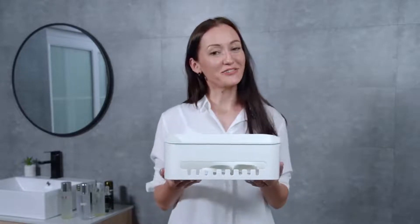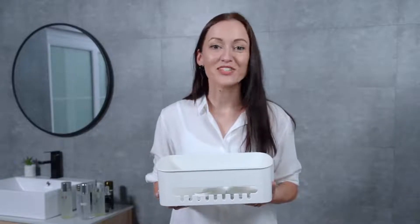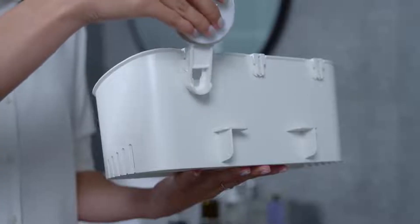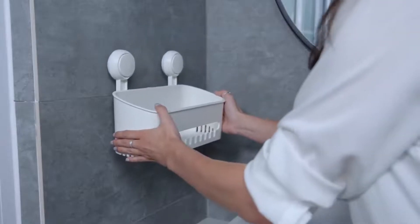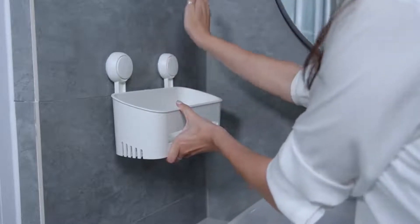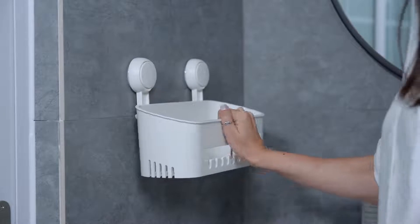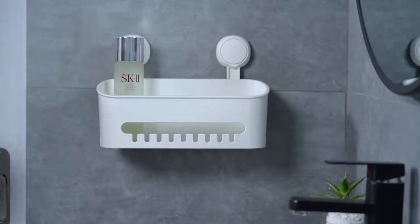How to install the shelf? They say that it can be completed in a second — now it's time to witness a miracle. First, clip the suction cup on the box, put your palm on the box and press it slightly. The box is attached to the wall in a second. The great suction makes it steady and firm, and it can be used soon after installation.